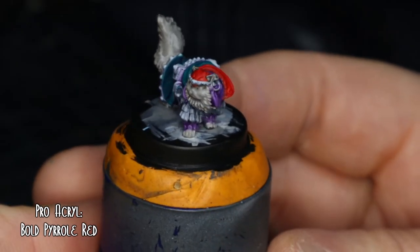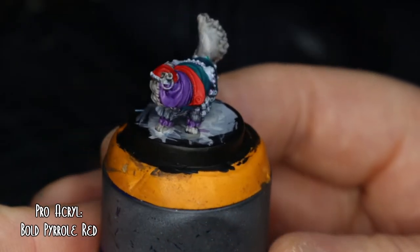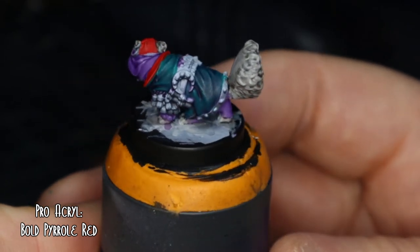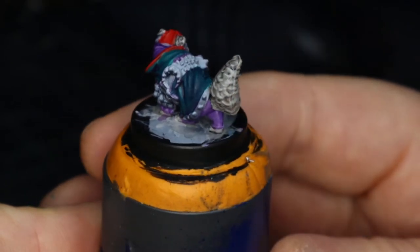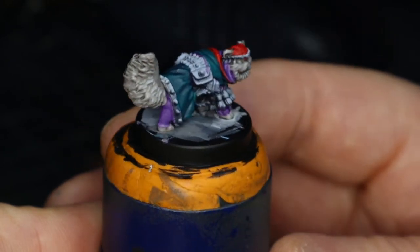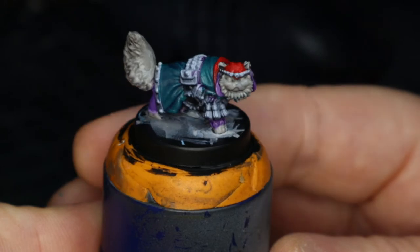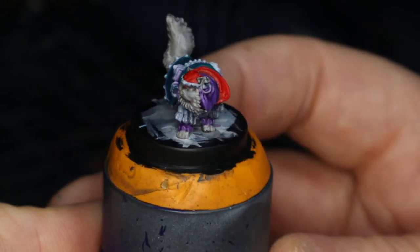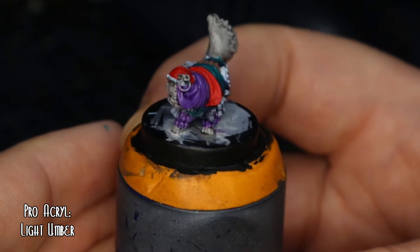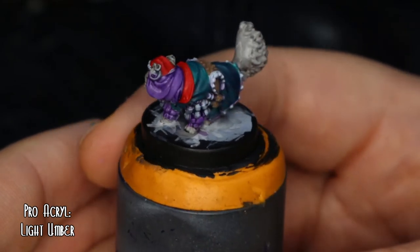For the inside lining of the robe and his hat, it was Pro Acryl's Bold Pyrrole Red. And for the leather belt and straps, it was Pro Acryl's Light Umber.